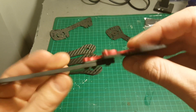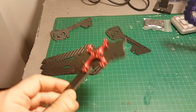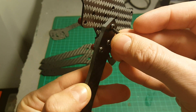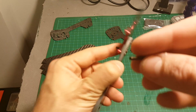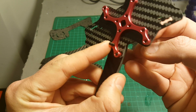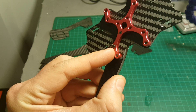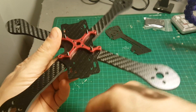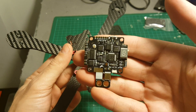We need to assemble all the arms. The 10mm screws need to go here and here, and the longest screws, which are 16mm, need to go here in the middle. Now all the arms are connected.